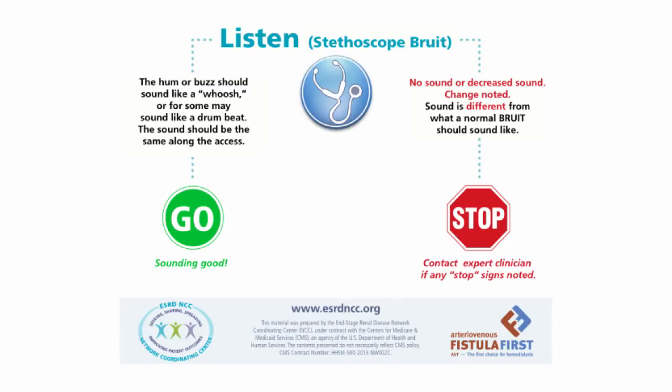Listening to your patient's access. It is important to listen to the patient's access before each dialysis treatment. You should listen for the bruit with a stethoscope along the full length of the access.